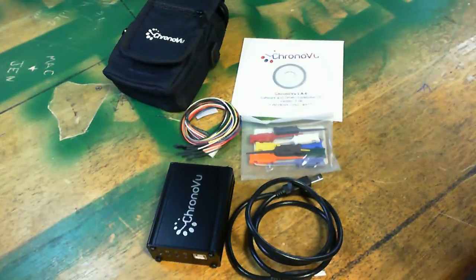That's going to wrap it up for the unboxing of the CronoView logic analyzer. This is the CronoView LA8 kit deluxe. Stay tuned for more — I've got another logic analyzer and some other things coming out soon. Don't forget to leave your comments below, subscribe, and give me a thumbs up if you liked the video. See you guys next time.